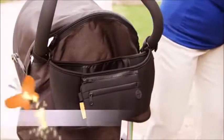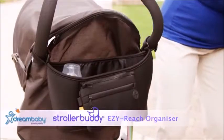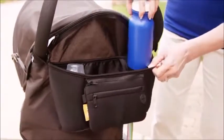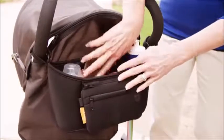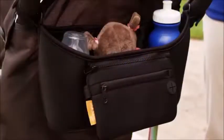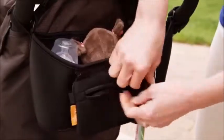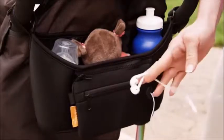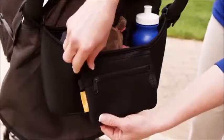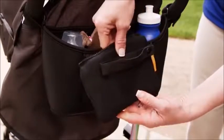Dream Baby's Stroller Buddy Easy Reach Organizer is a great way to have necessities within easy reach. With two bottle compartments and a generous sized all-purpose pouch, the features just get better. It also has an easy access point to insert your headphone cord. It has a zip-on, zip-off wristlet that will easily fit your telephone and so much more.